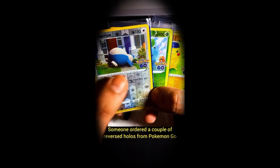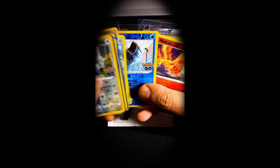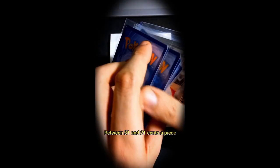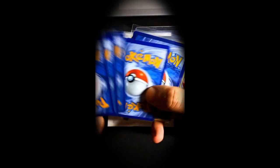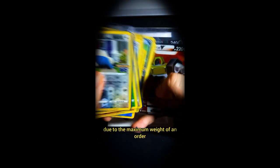Someone ordered a couple of reverse holos from Pokémon Go — a really decent sized order, between 31 and 21 cents a piece. I had to put two cards in one sleeve for a couple of them due to the maximum weight of an order.